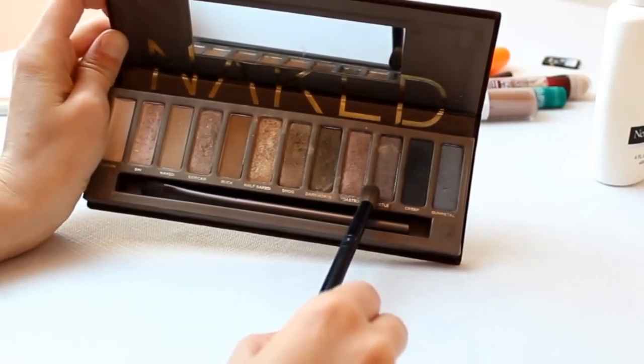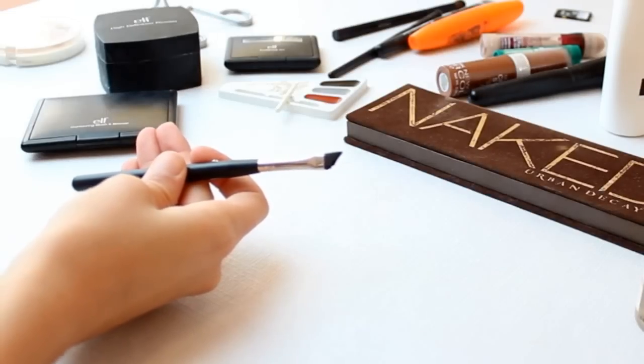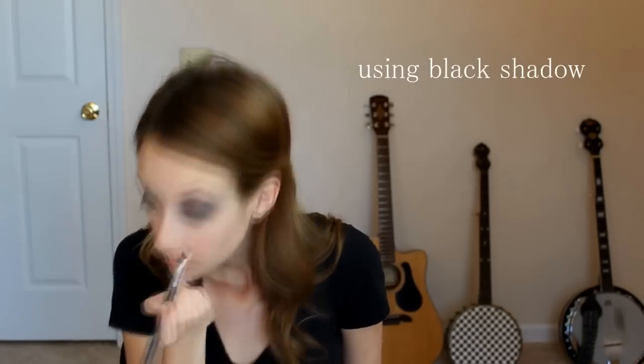Next I took a dark brown or a taupe colored shadow and applied it in the inner corner and about to the middle of my top lid, and used a blending brush to blend it out really well. Next I took an angled brush and applied it to the lower lash line to create a strong line from the inner corner to about the middle of my eye.